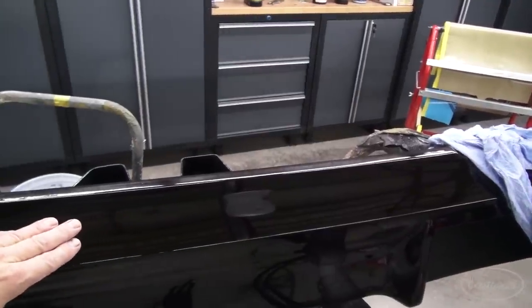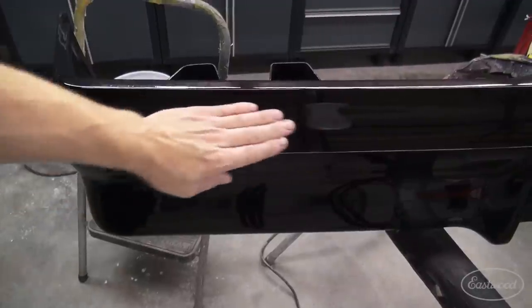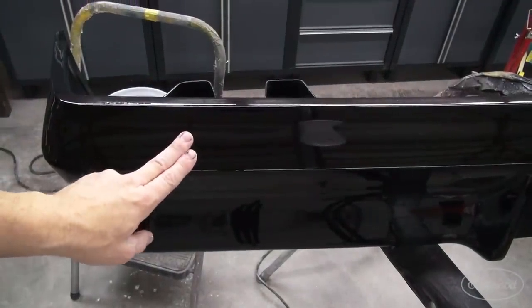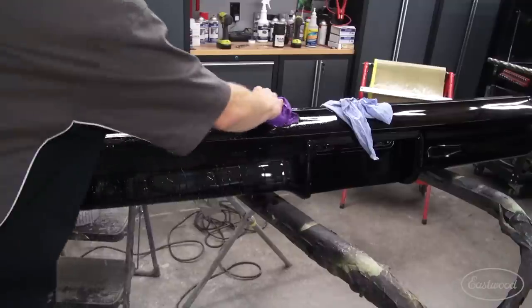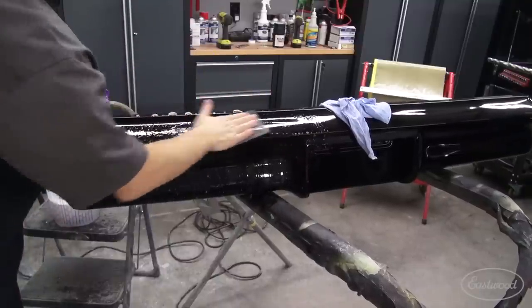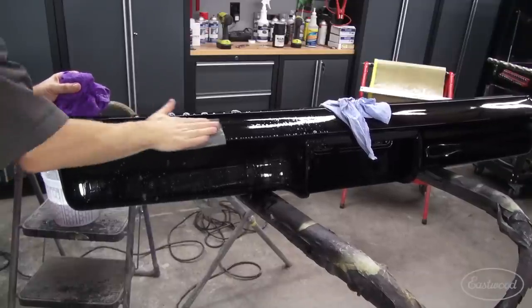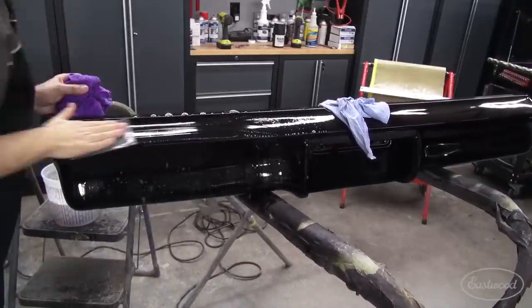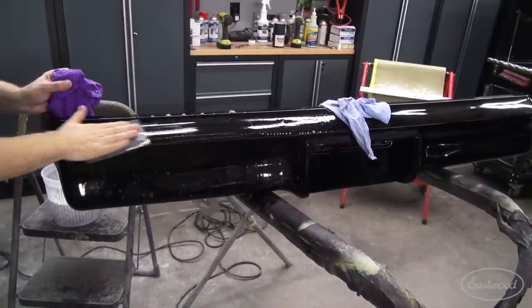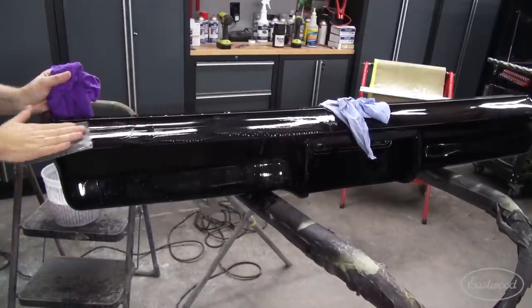Again, this is a very smooth surface. There's almost no trash in it, because we cleaned the heck out of it, and we had a nice clean booth environment. So really, we're just after surface correction, smoothing it down. So 1500 on this is going to be perfect. Another thing that using your paper soaking wet and pre-soaking it does is it makes it last forever. I'm not putting down very much effort. I'm just gliding the paper over the top of the surface. It doesn't take a whole lot, especially with fresh clear, to level it out and really make it smooth. Once I see a little bit of white slurry coming up, it's time to check.